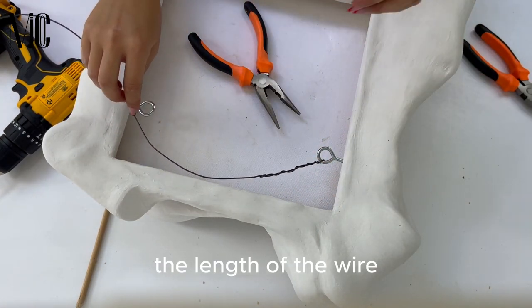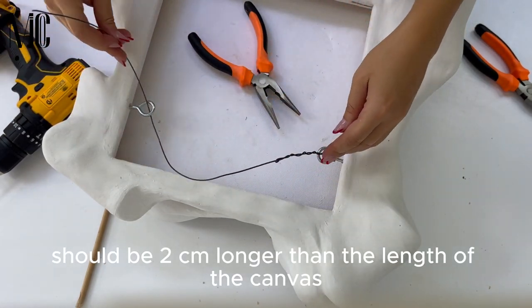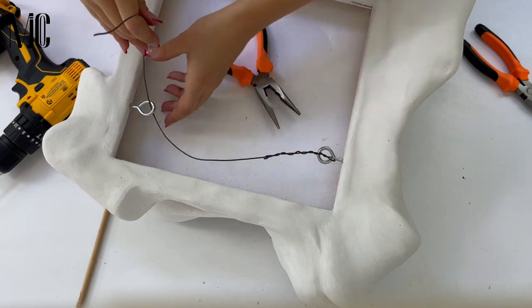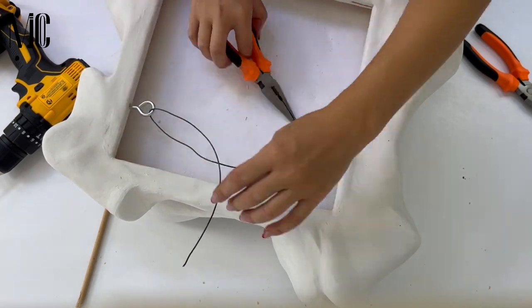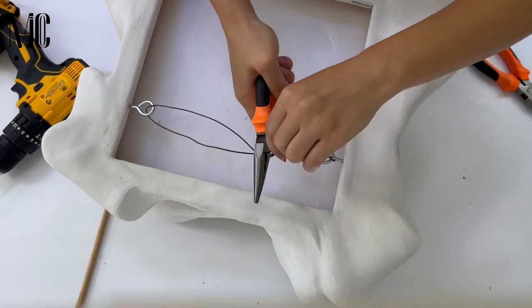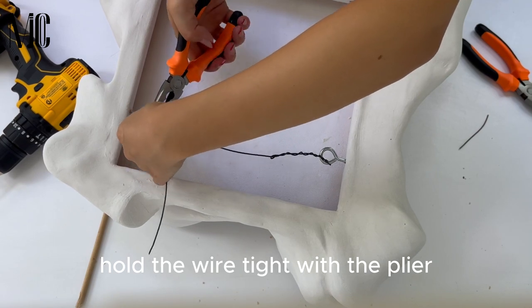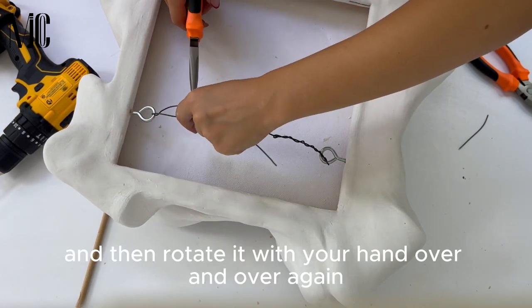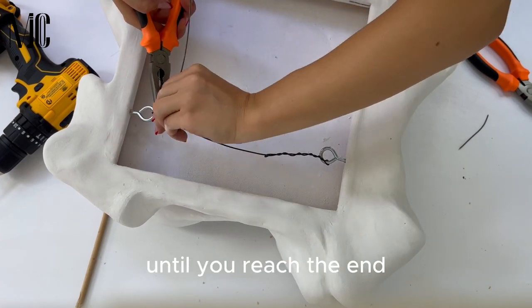The length of the wire should be two centimeters longer than the length of the canvas. Hold the wire tight with the pliers and then rotate it with your hand over and over again until you reach the end.